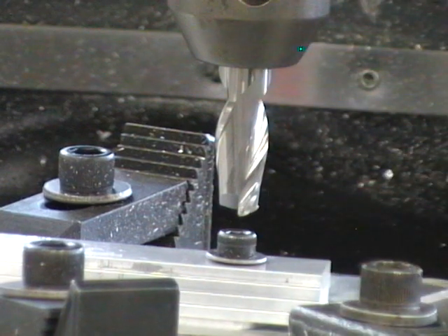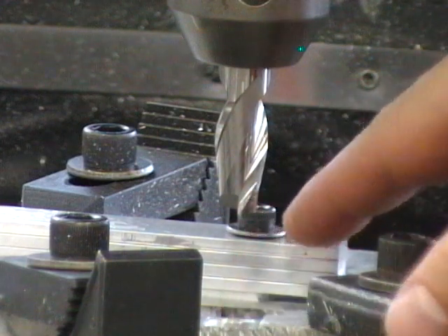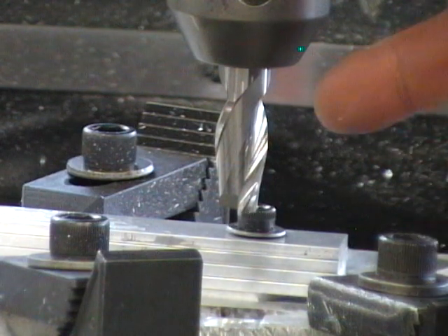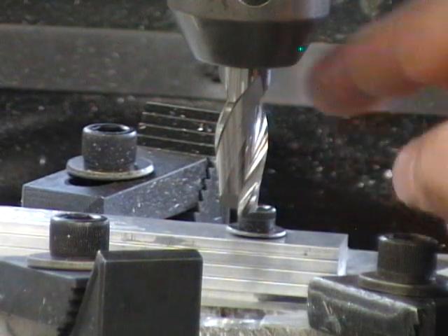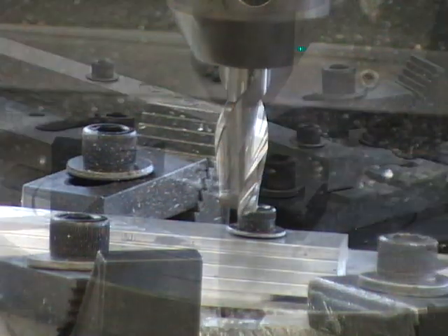So we'll move our tool way out in the Y axis, turn it on, lower down in the clearance in our fixture, and feed into our number. The number we're going to feed into on the Y axis, keeping X on zero, is the radius of our cutter plus the radius of our part. We have 3/8 part radius plus a 1/4-inch tool radius — 3/8 and 1/4 is 5/8. So let's go.